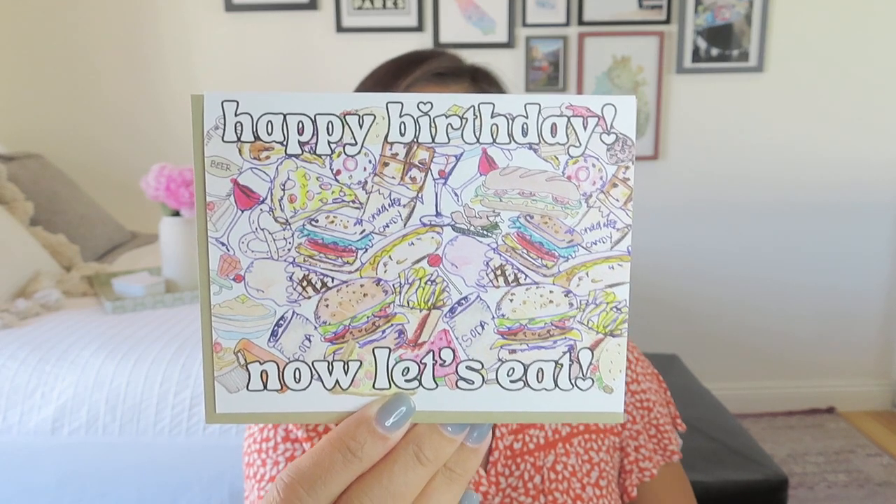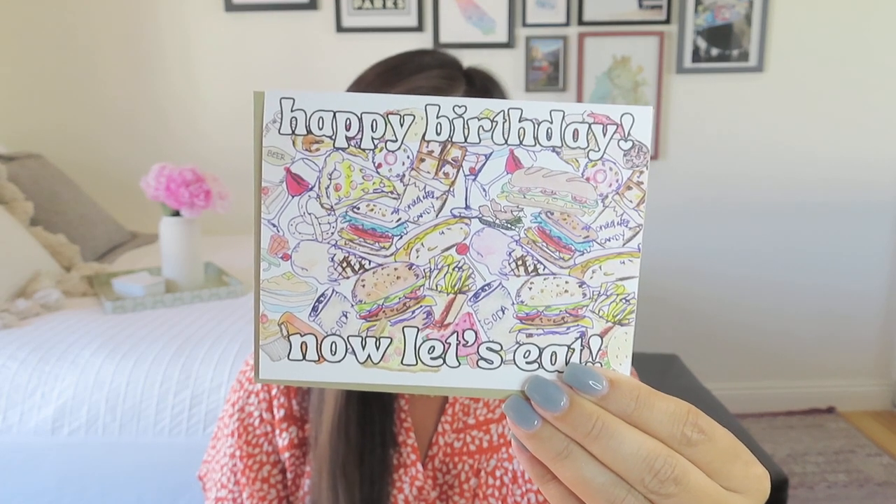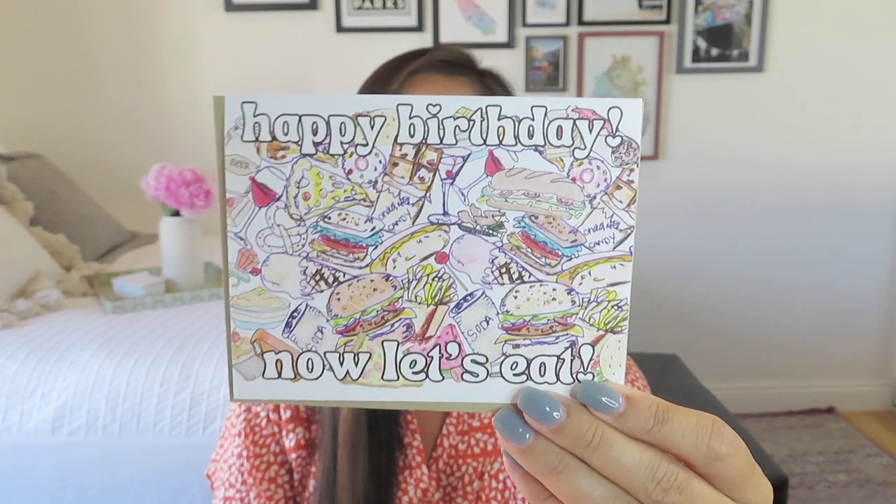And then finally our last item in this micro box — again just $15 for all these goodies. It is a 'Happy Birthday, Now Let's Eat' card. I have a lot of friends I could give this to. This is an example of a Rat Bone Skinny card, which always comes on this nice textured thick paper. It features a jumble of food illustrations with the words 'Happy Birthday, Let's Eat' written in a fun font, with a nice simple envelope to go with. That was our Oddball micro box — Play with Your Food for June — and we have the Written in the Stars theme to look forward to in July.